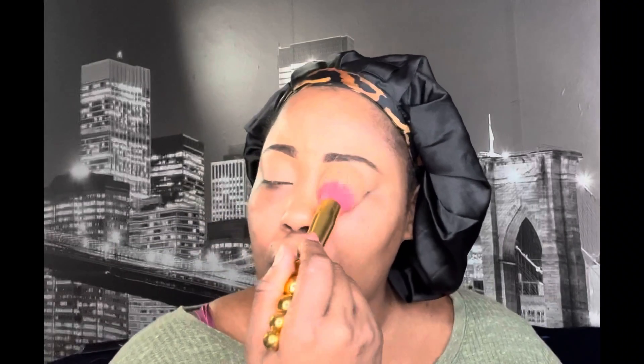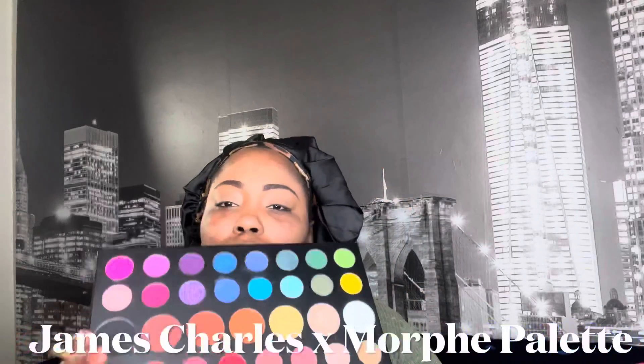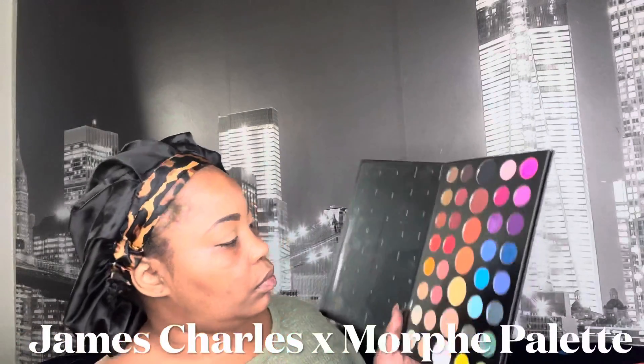Once I have that down and spread out evenly, I'm going to take my setting powder and set my eyes. This is just going to give me a clear, clean platform to make sure that when I do my glitter cut crease, that it is popping.